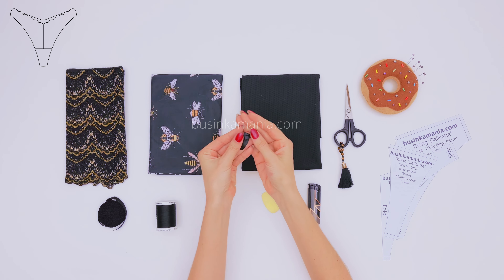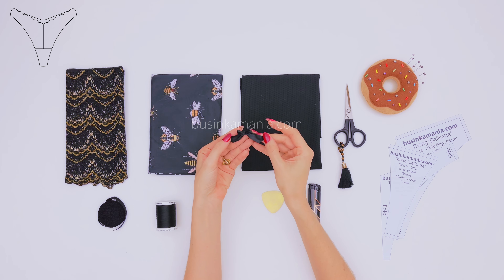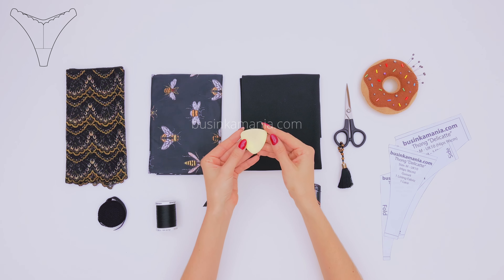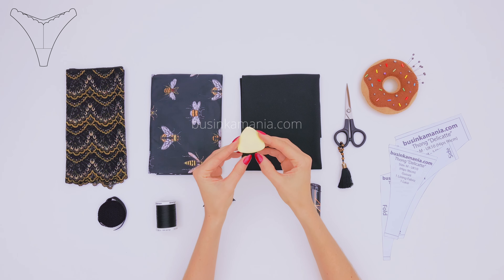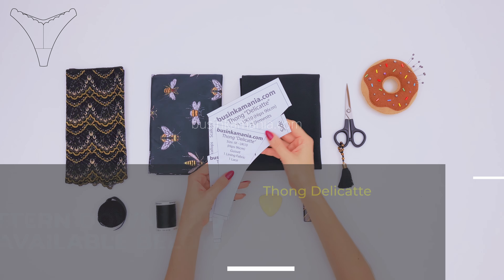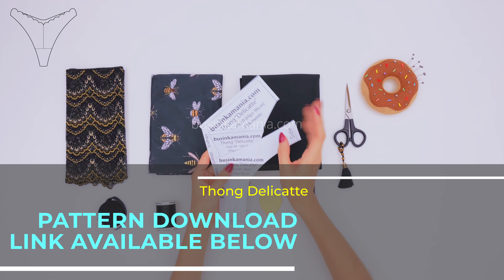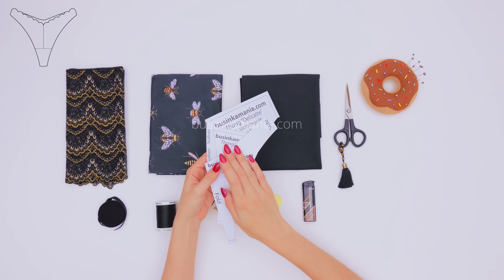How to make this little guy you can find in tutorial number 2. You will also need a piece of chalk to outline the pattern, a lighter, and the pattern. If you have yours, you can use yours, but for those of you who don't, I'll attach the link with it in the description box below.